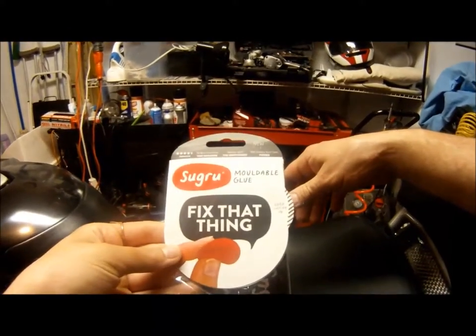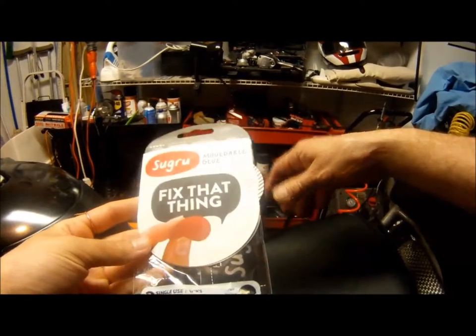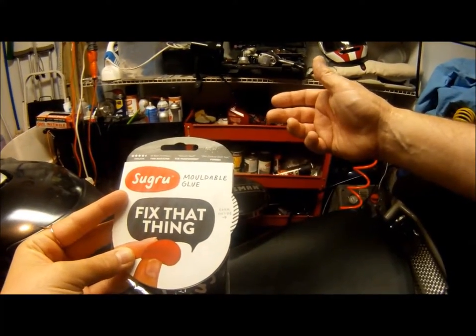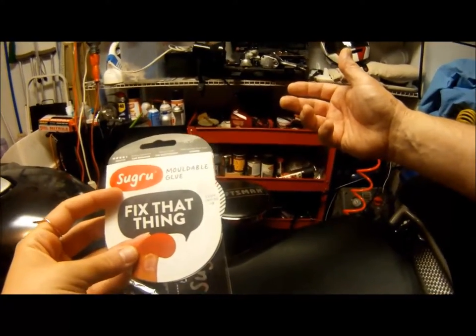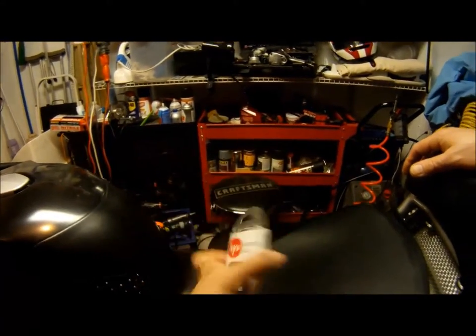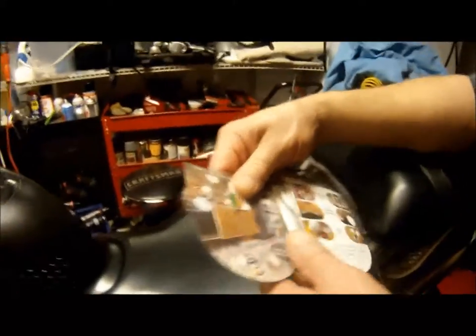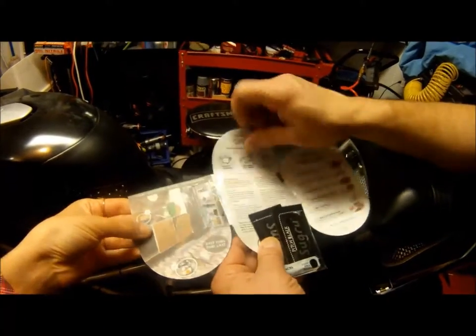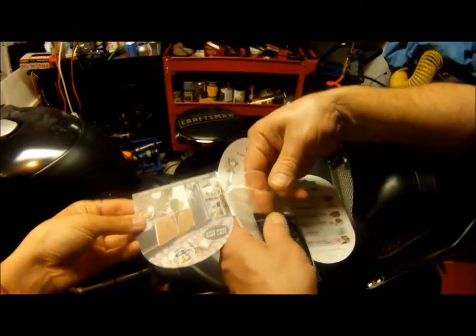Right now I want to show you — I'm going to try to fix this little part right here. I'm going to use this stuff called Sugru. It's supposed to be really cool moldable rubber — kind of like Play-Doh and clay. I got it at Meijer; I paid about eleven bucks for it, and supposedly it's really good.